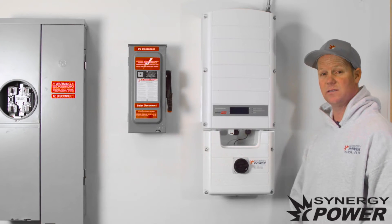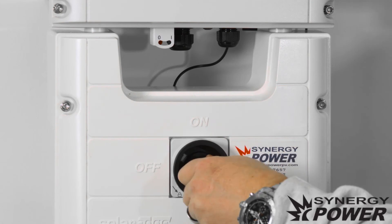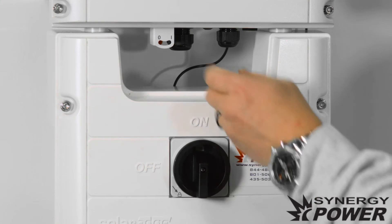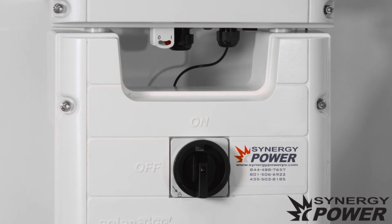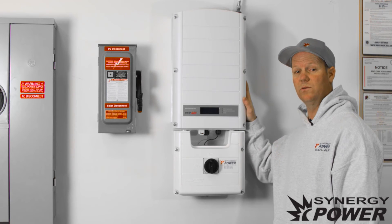The next step: right here on the inverter there's a black knob, and we want to flip that to on. Then the last step to turning your inverter on is there's a little red toggle switch — you want to turn that to the one position. Once that's on, the inverter will start to operate.